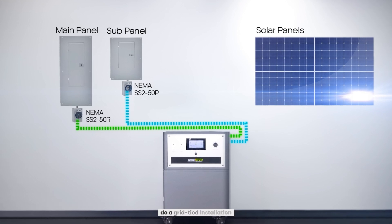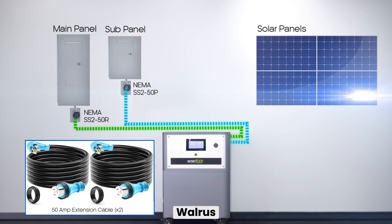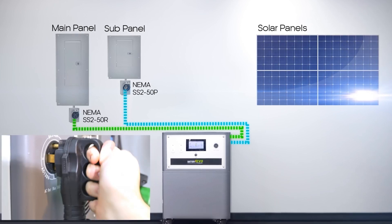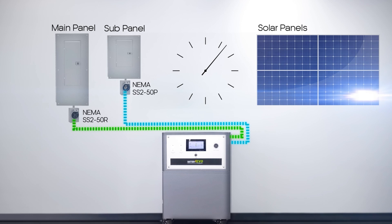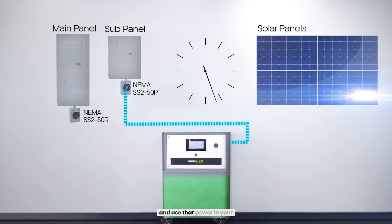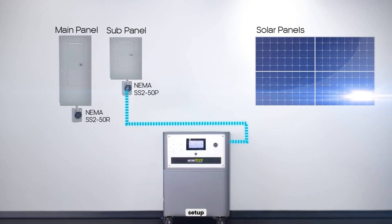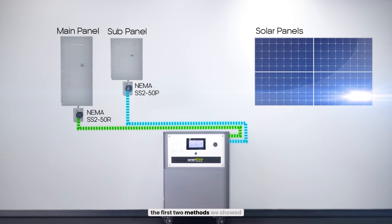The second way is to do a grid-tied installation. You'd run power out from your main grid into the Walrus and from the Walrus back out to the subpanel in your home. You'll set your Walrus to charge up with grid power during times when the cost is low and use that power in your home when costs are high. You can also do a grid-tied solar setup, which is a combination of the first two methods.